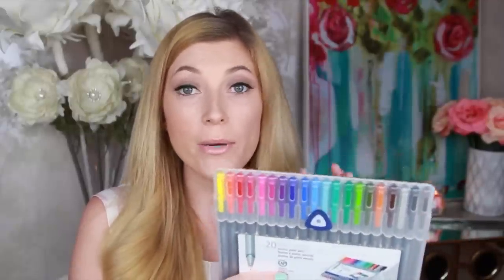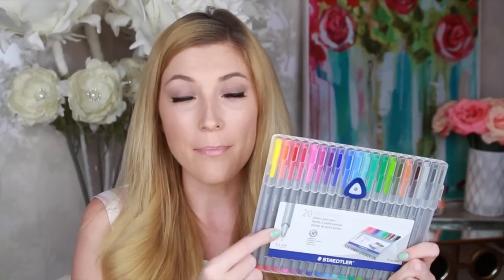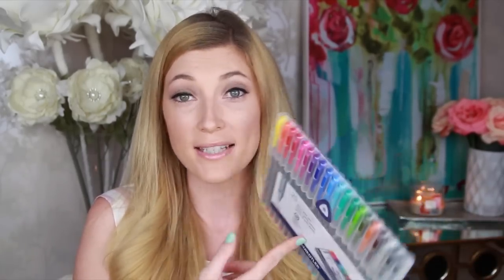My all-time favorite pens are the Staedtler Triplus Fineliner pens. I've been using the black one exclusively for the past couple of weeks, but originally I used all the colors for color coding. They come in a pack of 20 or packs of six, available on Amazon or at Target. I also really like the Pilot G2 in the 1.0 bold tip — it only comes in black and blue, but I just love the way it writes.